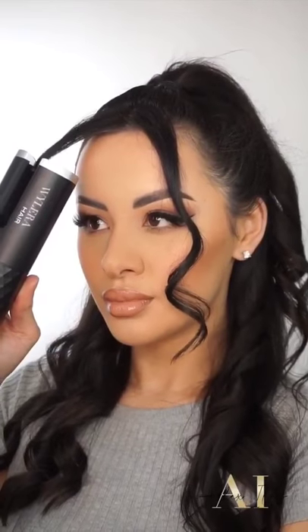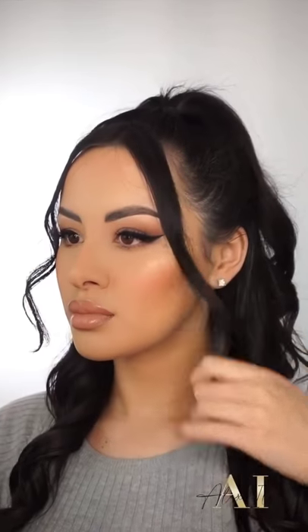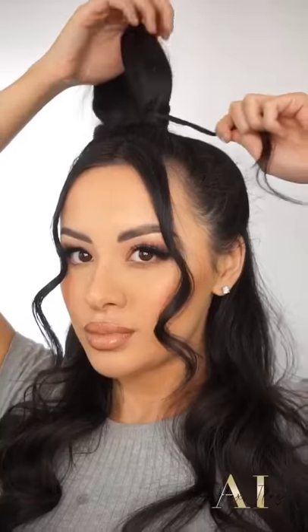Once I'm finished curling my full head of hair, I'm just going to brush everything through with a comb. Then I'm going to take a section of hair and wrap it around the ponytail — and that is the whole look done. I hope you guys enjoyed this IGTV, and let me know if you want to see more. Thanks guys!